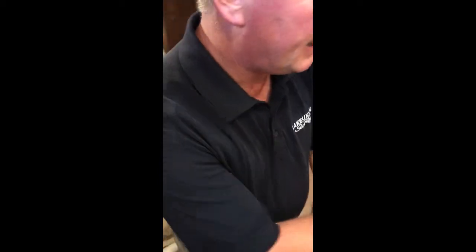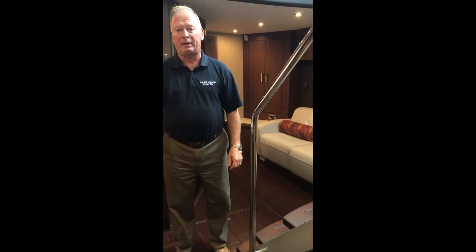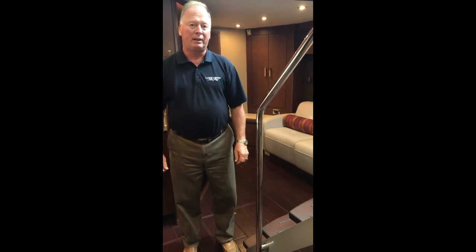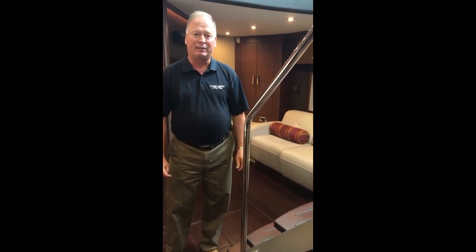The master head has its own separate shower. This great boat is one of many great models in the Sea Ray family. We are located on Lake Union in downtown Seattle, and we would love to show you this boat and other similar boats like it. Come on in, and we look forward to visiting you. Thank you.